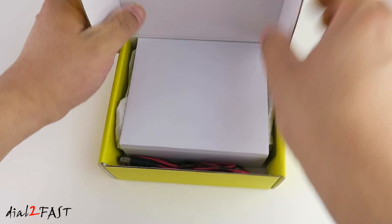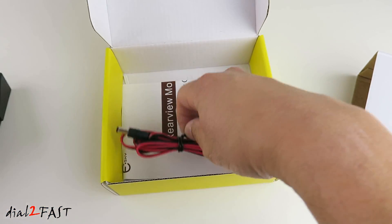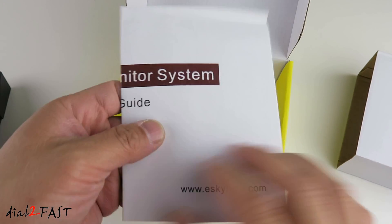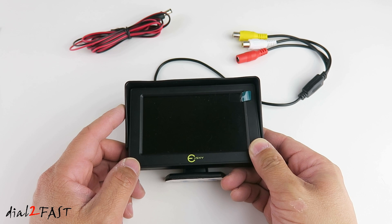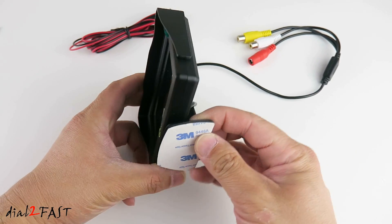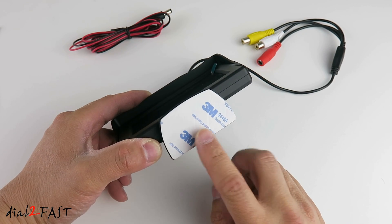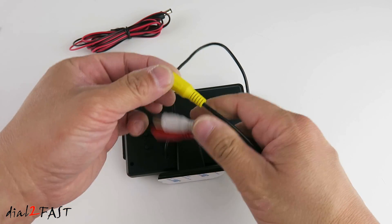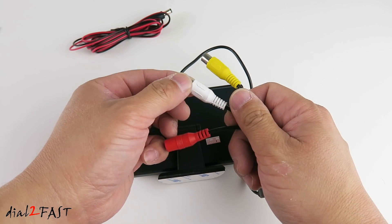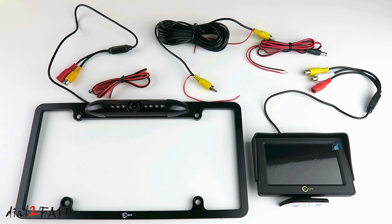Here's the S-Key 4.3 inch TFT color LCD display. In the box you get the monitor, a power cable, and a user manual. This monitor has a 4.3 inch color LCD display with a resolution of 480 by 272 and an aspect ratio of 16 to 9. It operates on 12 volt DC. At the bottom you have a base that you can rotate 180 degrees, and there's double sided tape at the bottom so you can stick it onto your dash. At the back you have a cable with a video connector and a power connector. The yellow connector is your main video input, the white connector is your auxiliary video input, and the red connector is your power connector.